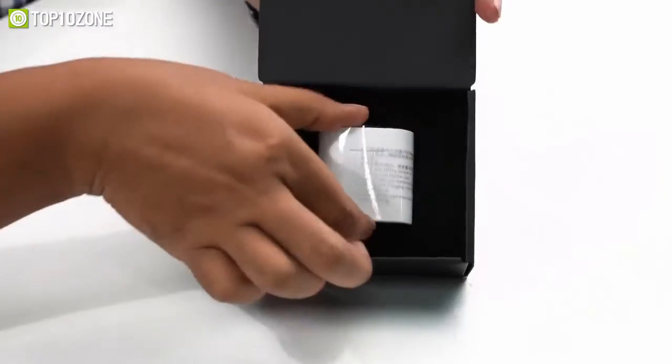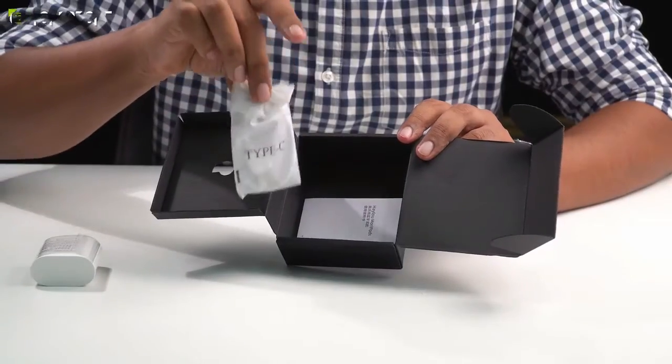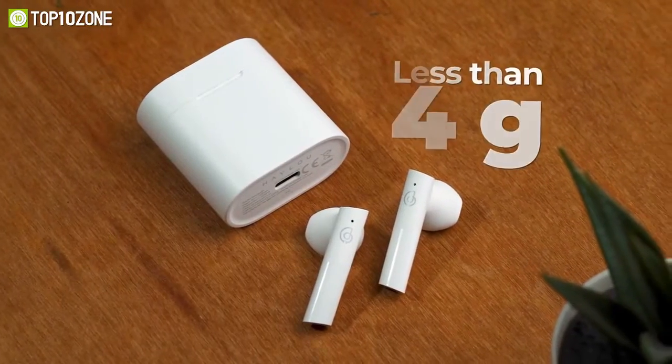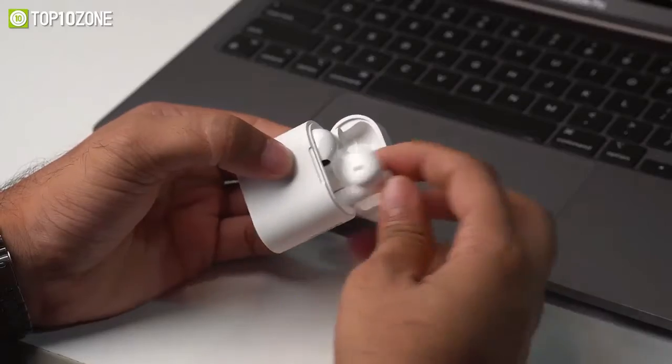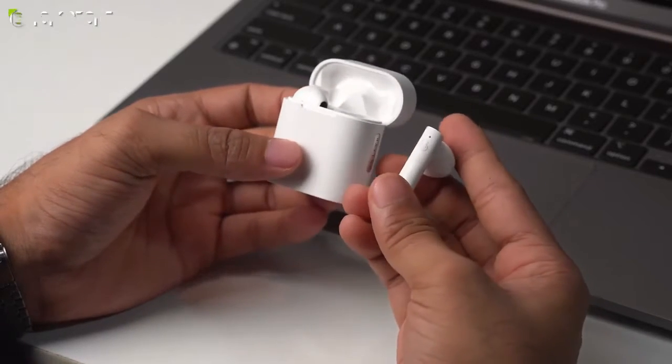Inside the box, you will get the earbuds themselves, a charging case with a USB-C charging cable, and a helpful user manual. Each of these earbuds weighs less than 4 grams and adopts a simple shape with ergonomic curves, making them look elegant and highly fashionable.